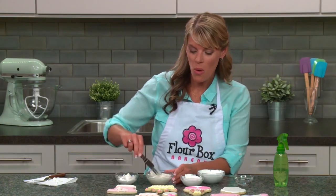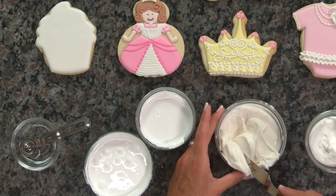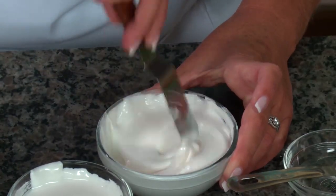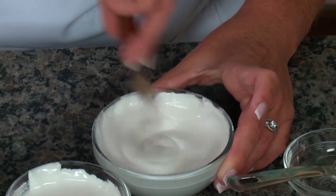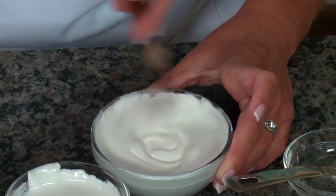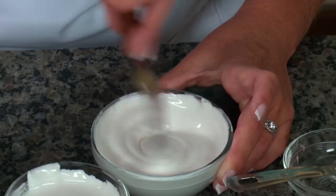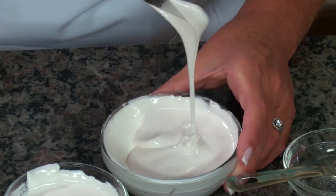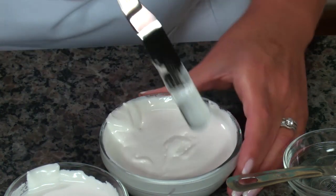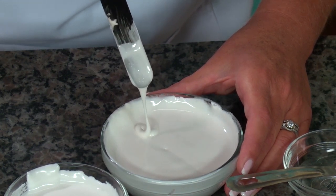There are two ways to fix over-thinned icing: you can add a little more sugar, or add some piping consistency icing to thicken it back up. Getting the right consistency is definitely most important — setting them up correctly from the beginning will result in a very successful cookie design. Let me try the spatula test again: good flow coming off, and now that line is taking just a little bit longer to disappear — exactly what we're looking for.